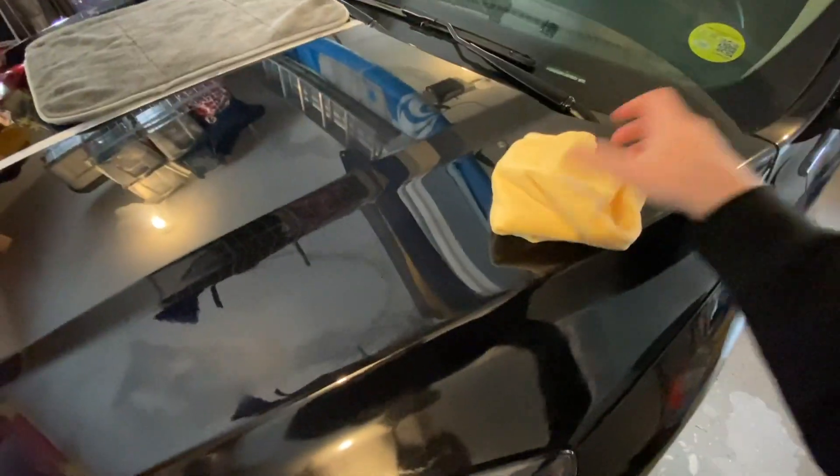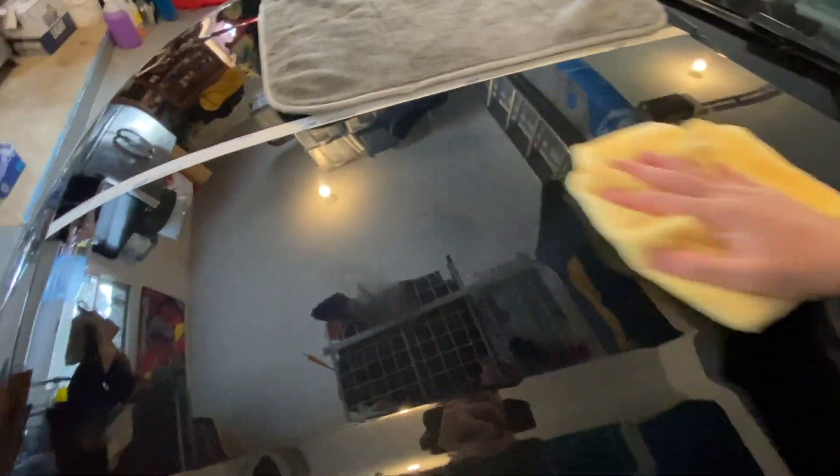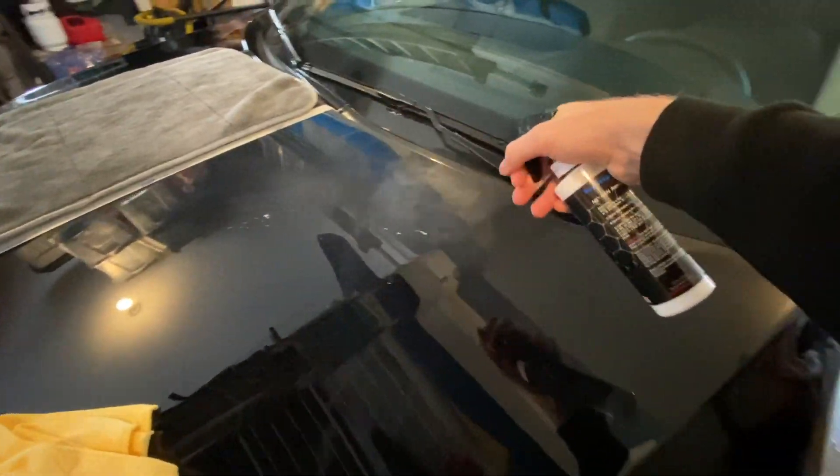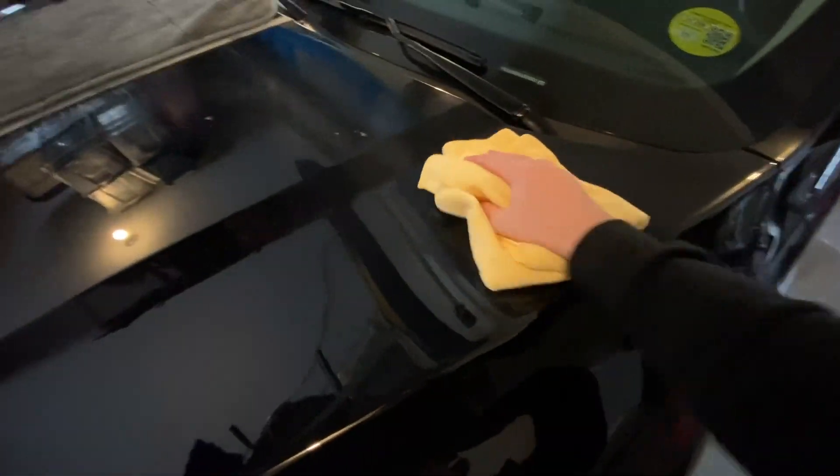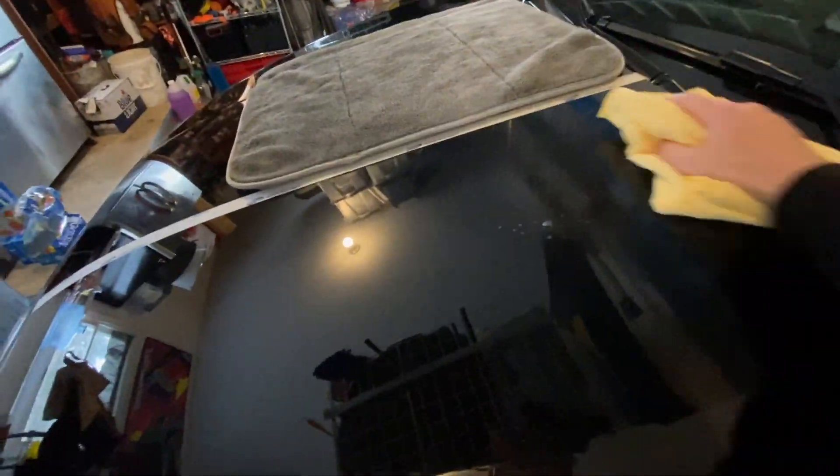I'm using very little pressure right now to work this in with one side of the microfiber. Once it looks a little hazy, it's worked into the surface completely — just like the commercial. We're flipping it over to the drying side and buffing it off to a nice shine. Do one final buff-off and we'll be done. So: work it in with one side using very little pressure, flip it over, and buff it off — that's it.